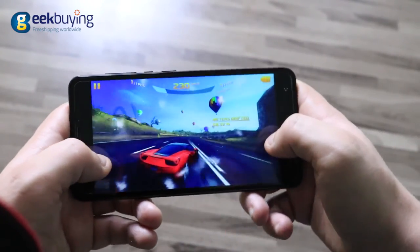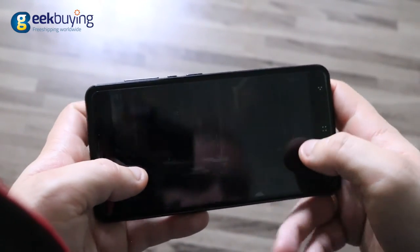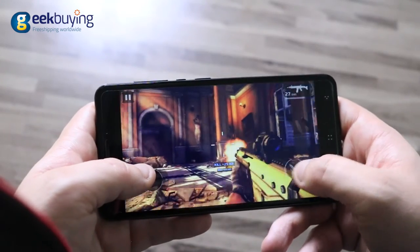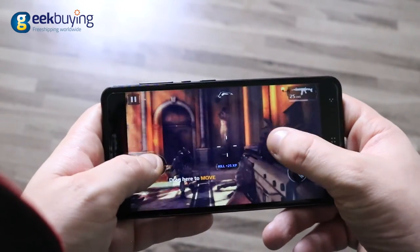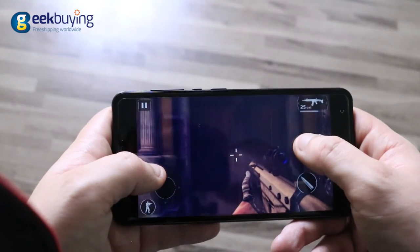As always happens with this CPU, the performance in Modern Combat 5 and Asphalt 8 is quite tolerable, especially considering it only has HD resolution, with an average of 22-25 fps. You may still experience some sudden fps drops at certain moments.